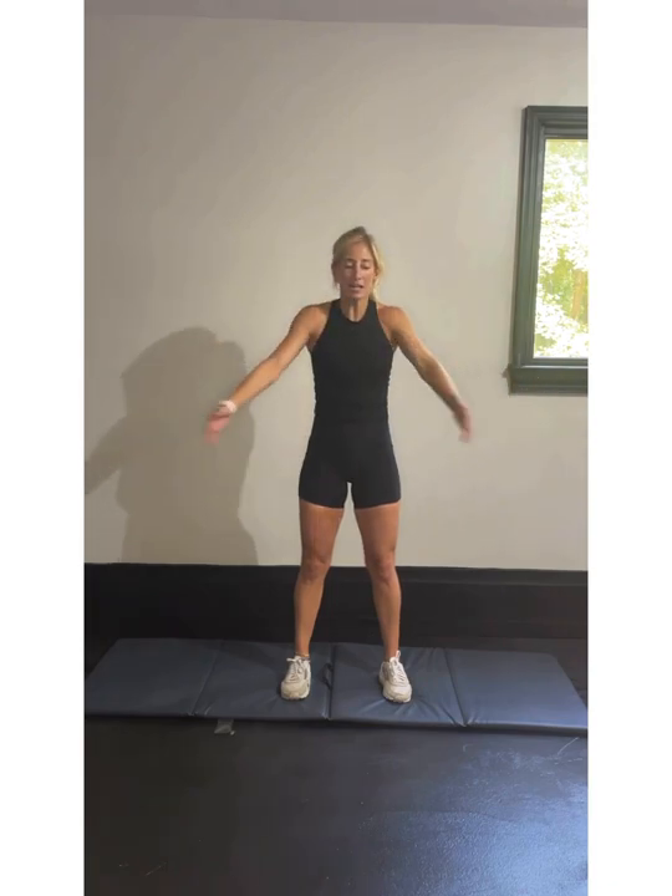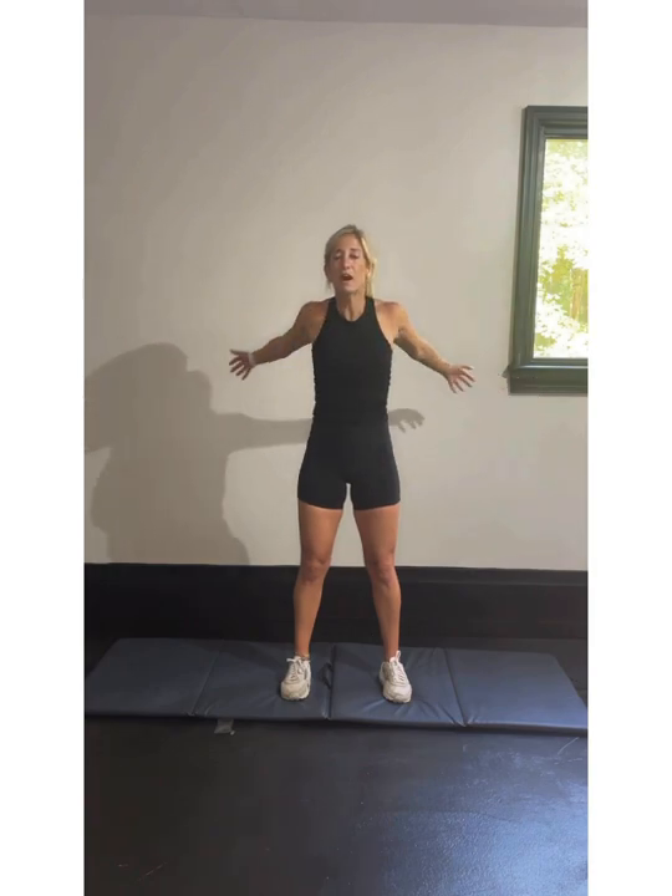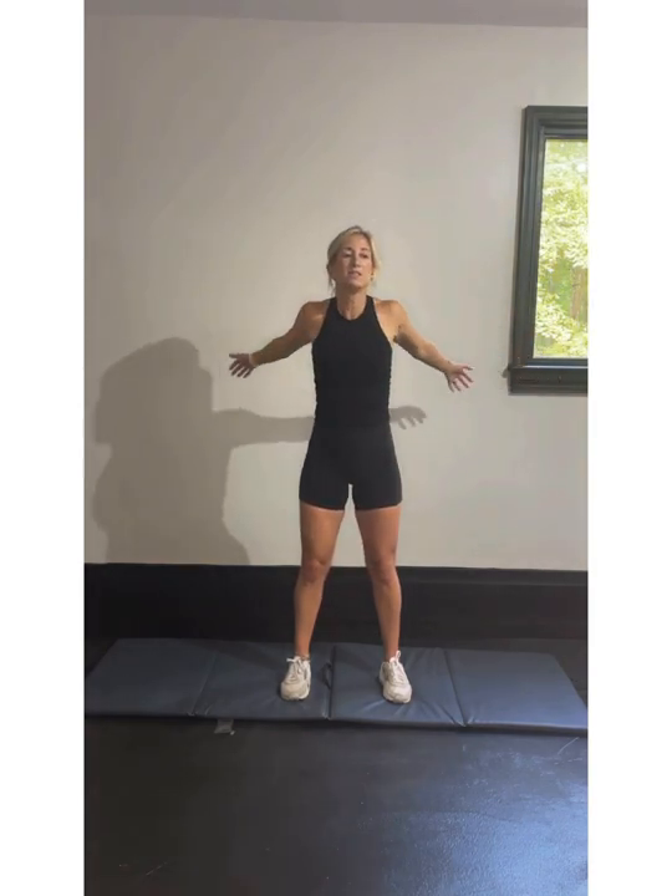The last set of the warm-up — we're going to do some arm hugs. Give yourself a big hug, open it back up. We're going to do that for ten, nine, eight, seven, six, five, four, three, two, last one. Alright guys, get ready.